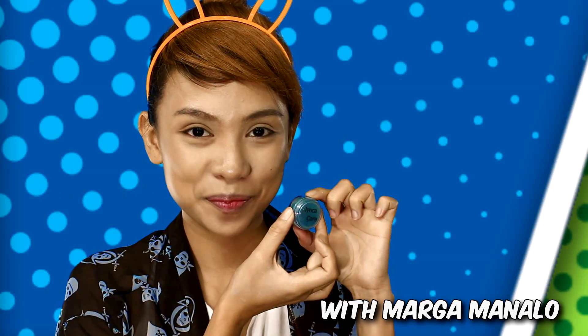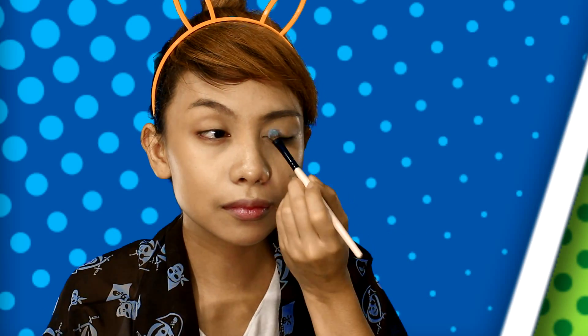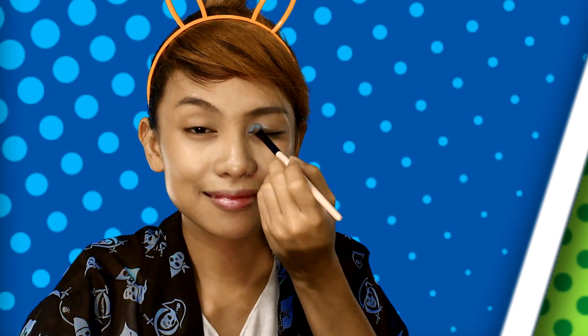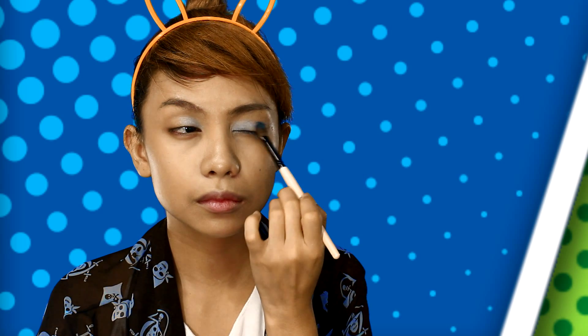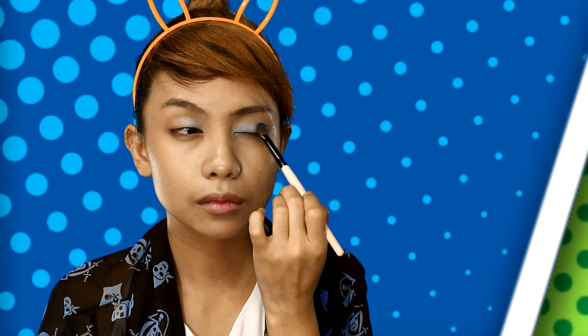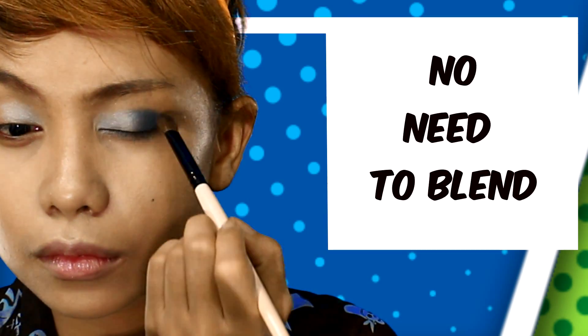Here is my favorite blue mineral eyeshadow and a lighter shade of blue. Apply the light blue shadow from the corner of your eyes to the middle — be very generous with this. Follow with the electrifying blue at the corner of your eyes, moving a stroke till you reach the middle of the lid. No need to blend this.